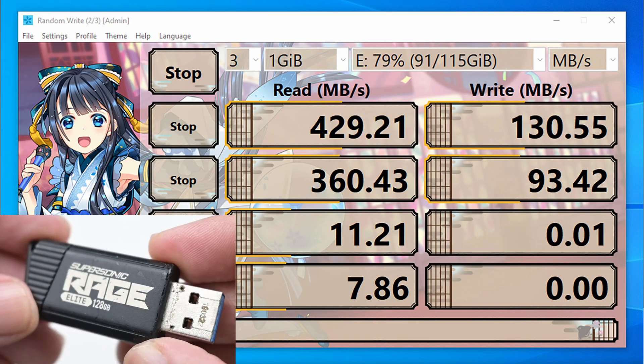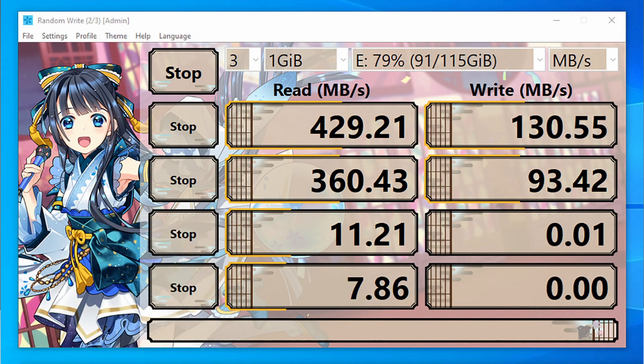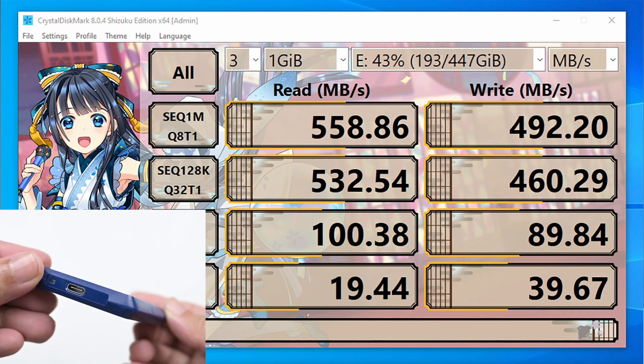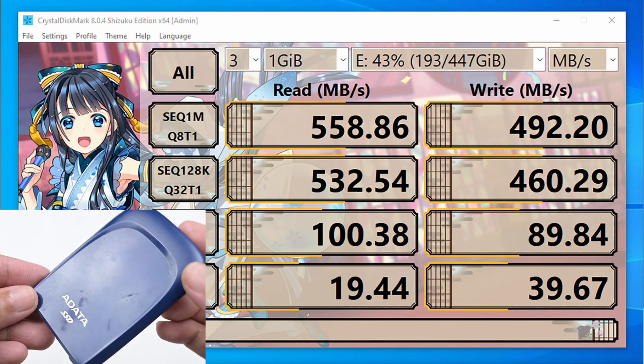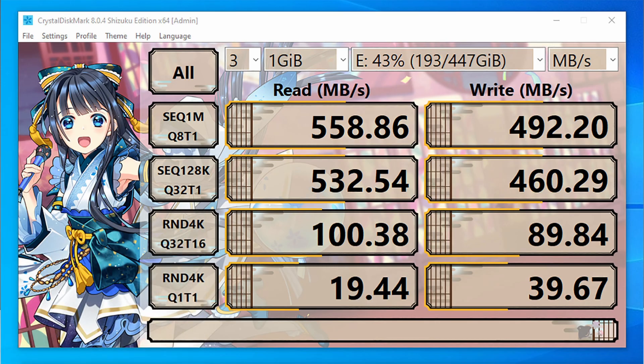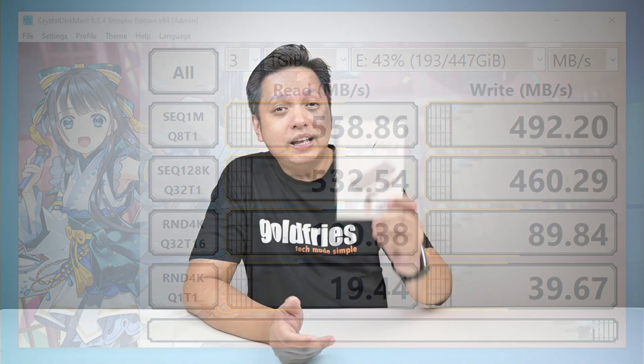which is fast enough for a USB drive. However, it's not fast enough — when it came to the final test it took so long that I refused to wait for it to end, so I just ended it abruptly. Next up is my external drive, which I believe is SATA SSD-based and uses USB Type-C connectivity. It is fast — like a proper external SSD.